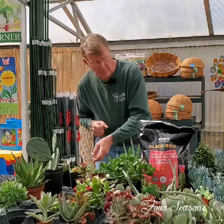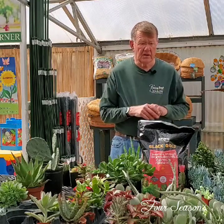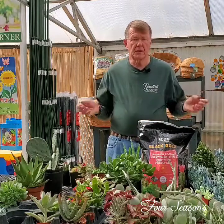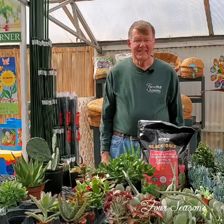So these are just some great houseplants to have, and once again, they're easy care. If you have questions about succulents or cactus, or you want to know how to plant up a nice little succulent or cactus planter for yourself, or need just some general information, stop by and see us and we'll be glad to help you any way we can. Thank you.